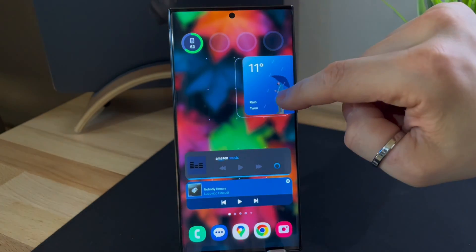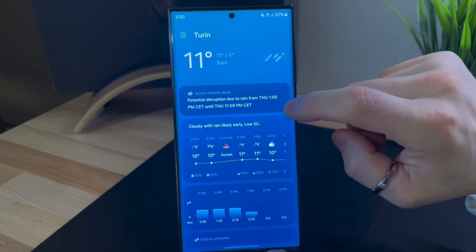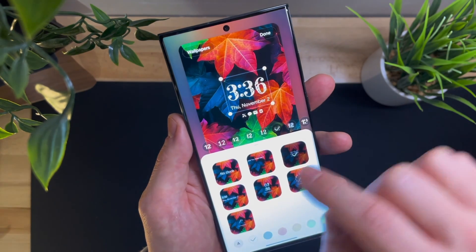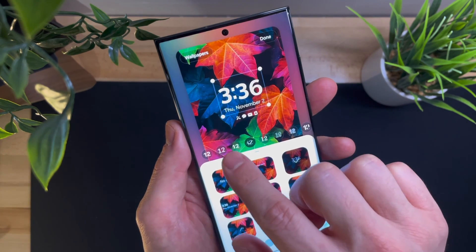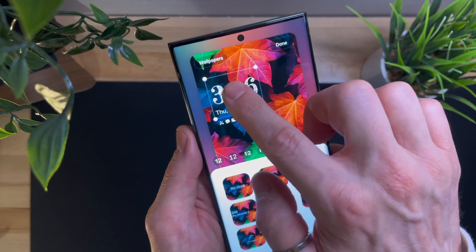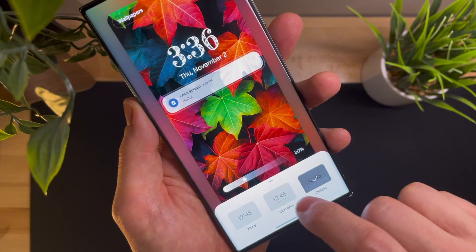One fantastic feature of Android is the ability to customize your device to the fullest. Samsung has now made clock customization on the lock screen even more enjoyable. You can simply pinch the screen with two fingers to access the wallpaper, and by tapping the clock as before, you can change its format, color, and font. What they've added is the freedom to choose the size and preferred location of the clock on the lock screen. Additionally, you can decide whether you want to have notification icons below the clock or view notification details.